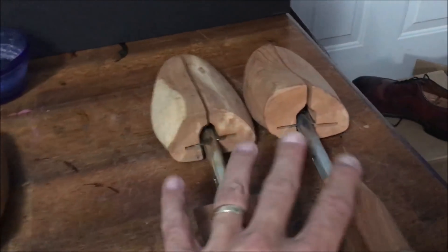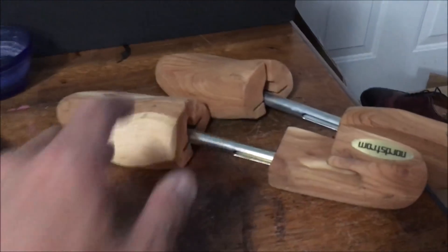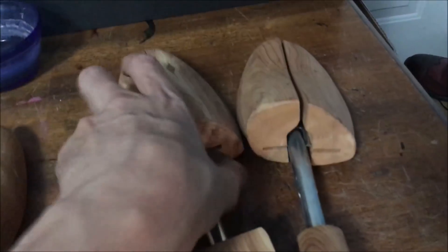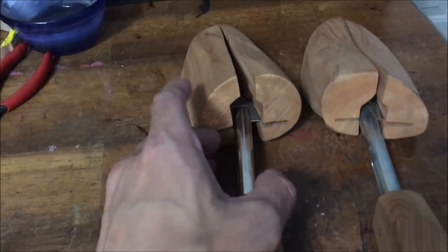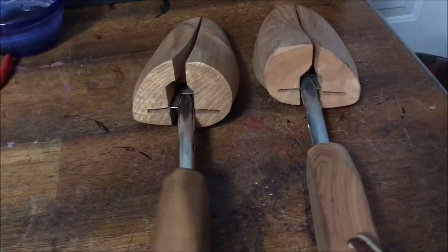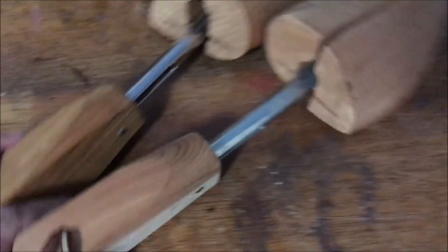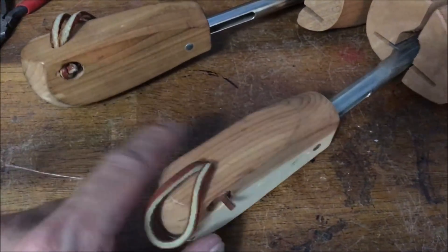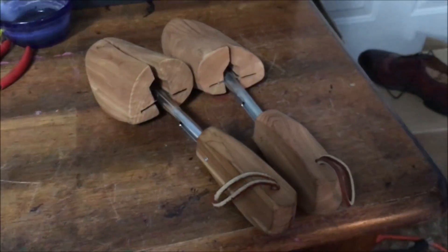All right guys, you've got to see this. So these are the two leftover shoe trees that Mr. Fernandez was very gracious to send me, and I just went through my box of extra shoe trees — and look what I found. I have a left shoe tree that did not have a right. They're both the same size — both large, same length, same end on them, and they both even have a matching leather strap. Like, what are the chances of that? That's awesome.